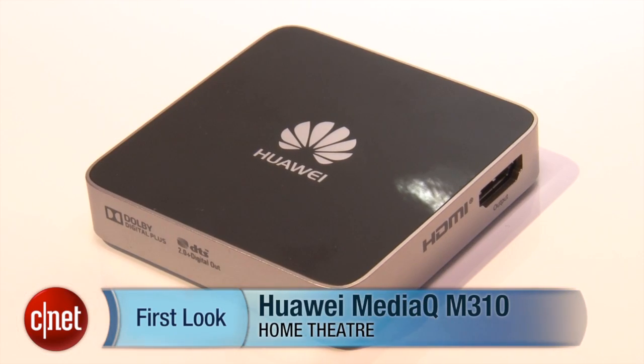Hello, I'm Luke Westaway here at Mobile World Congress 2013. We're taking a look at the Huawei MediaQ M310.